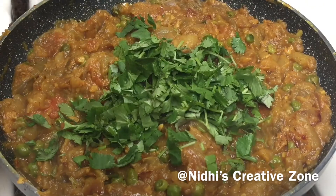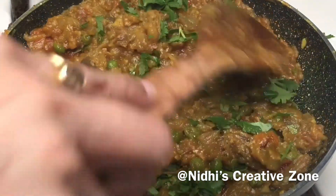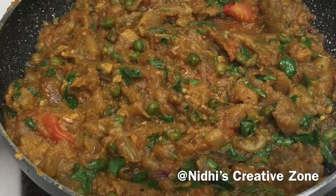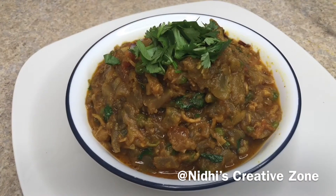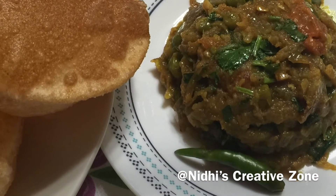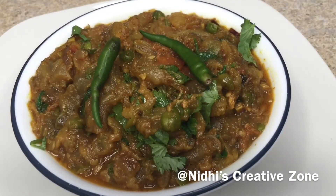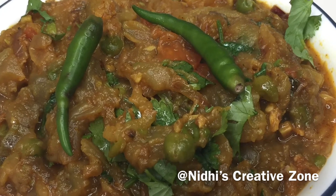After that, add a handful of cilantro — it will give a nice flavor. Give it a quick mix and switch off the gas. The delicious Baingan Bharta is ready to serve — it is so yummy and tempting. Here I have served it in a bowl. Serve hot with some puris or paratha according to your choice. While cooking this Baingan Bharta, make sure when you are air frying the brinjal it needs to be properly cooked from inside so that it will give a nice smoky flavor.